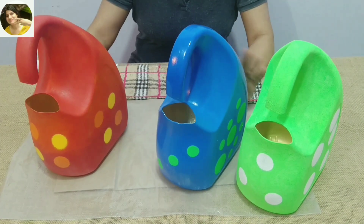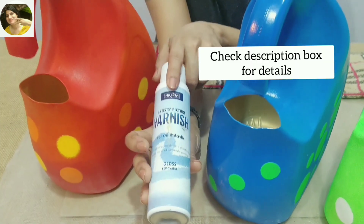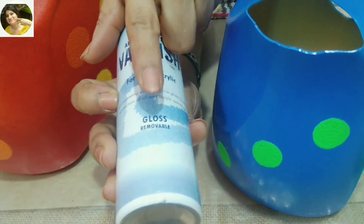Once the paint is absolutely dry, we will use this varnish — spray varnish. This is for oil as well as acrylic and it will give a gloss finish.